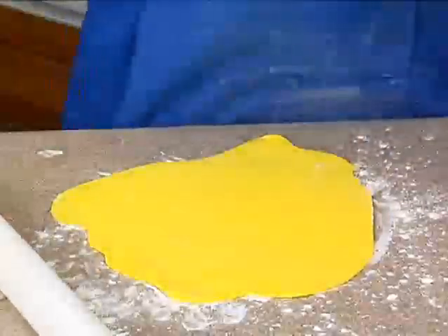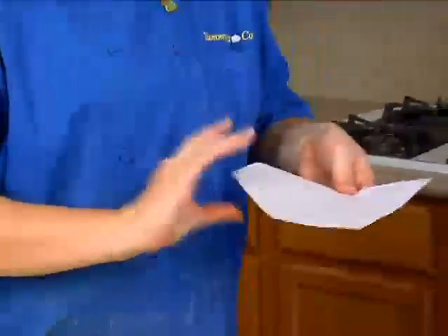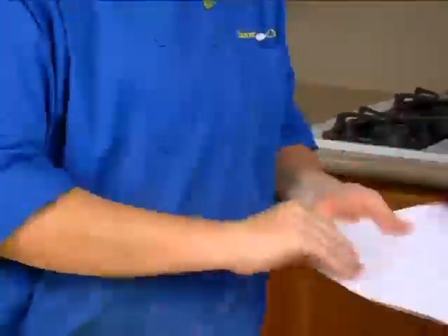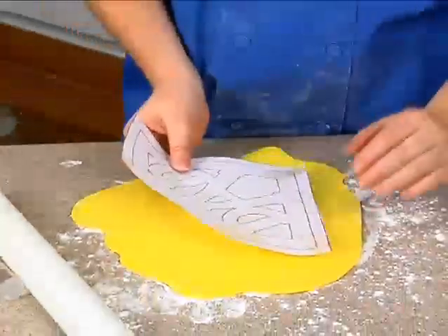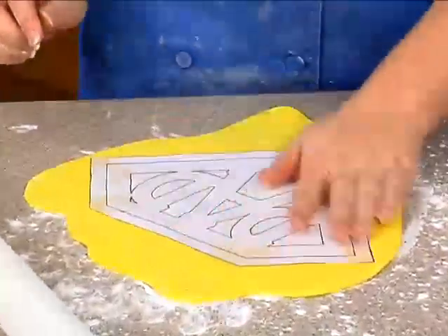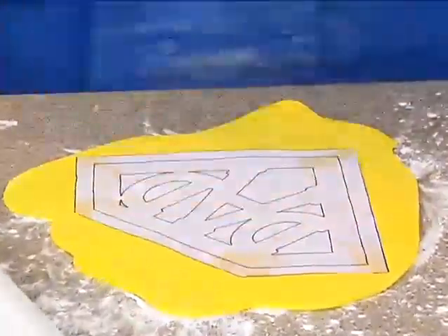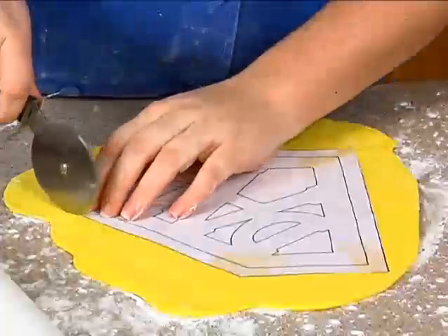We're going to use that same method — just a little bit of shortening in the corners. This is going to keep our pattern from moving while we're cutting it out. For this one, we're going to go ahead and use our rotary cutter.